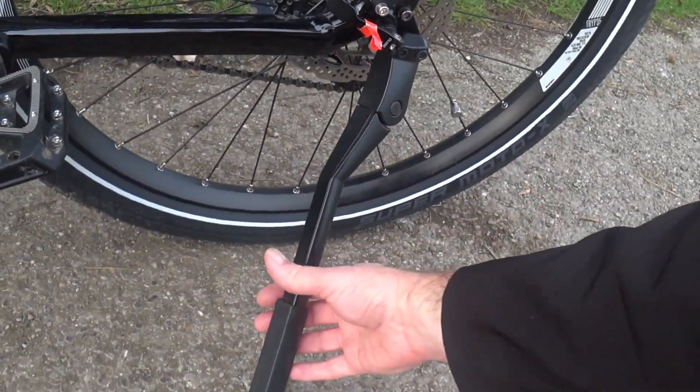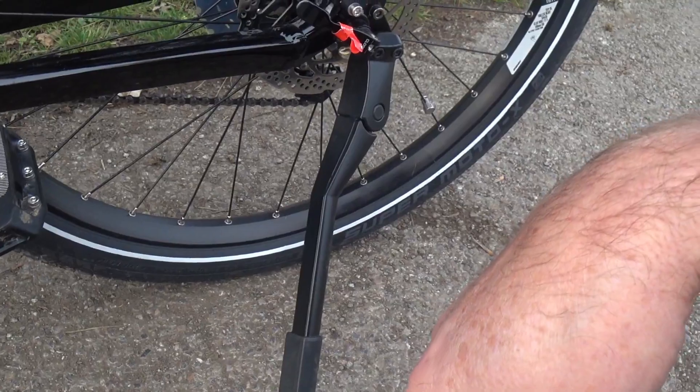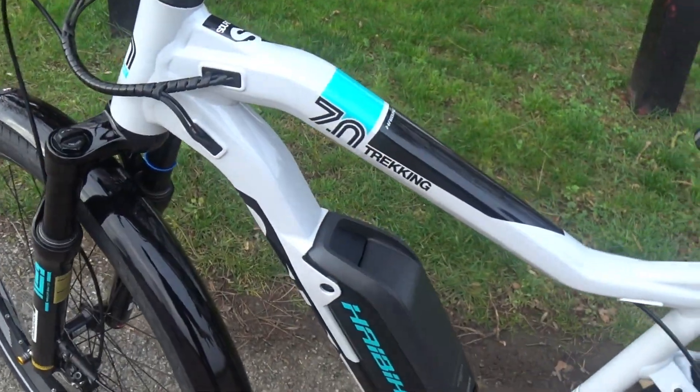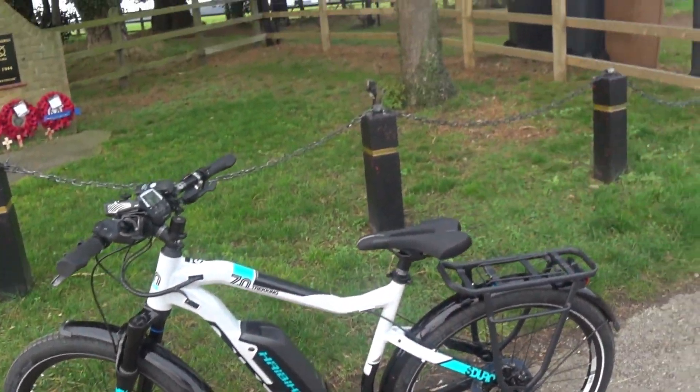The rear kickstand is standard and adjustable — there's a screw at the back you can adjust for different heights. Regarding the paintwork, what I really liked is that it's not just jet black. The white and turquoise blue accents make it more highly visible, which matters as a cyclist — it's all about see and be seen.